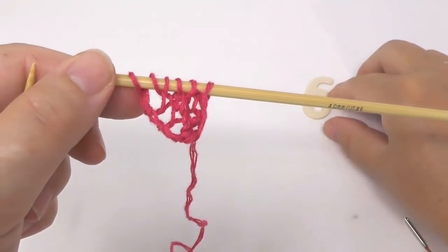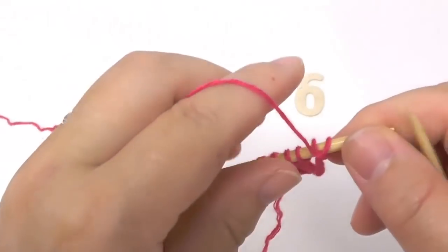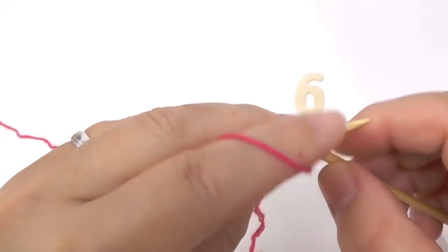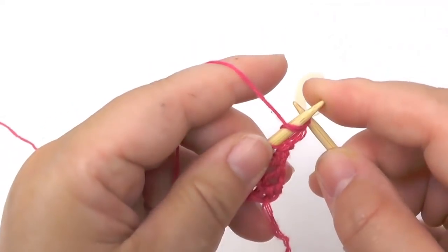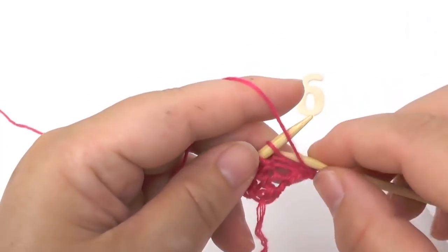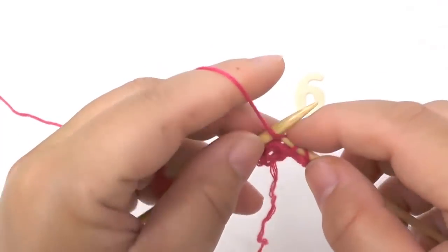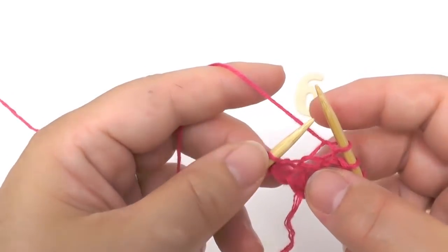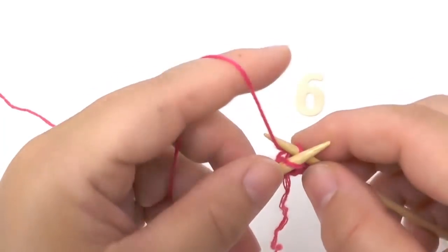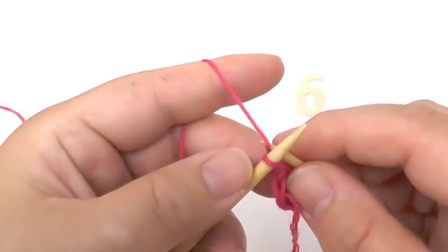Next is row number six, the wrong side row. On this side we purl the border stitch, then purl all following stitches except for the last two loops on the needle. These are the stitch in garter stitch — so knit that one — and the border stitch, which we knit as well.